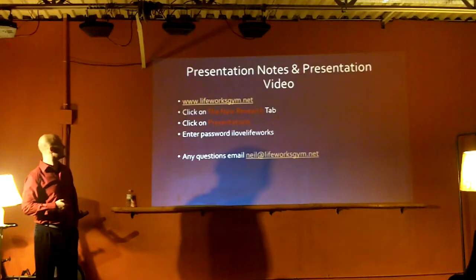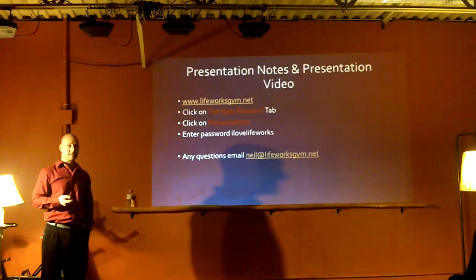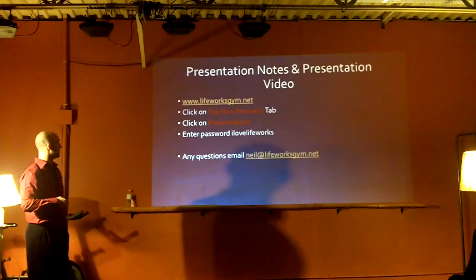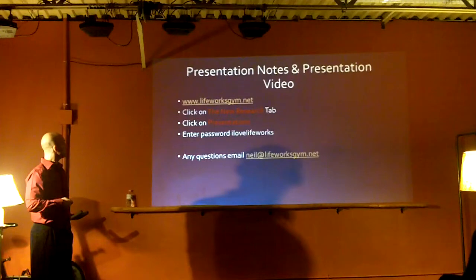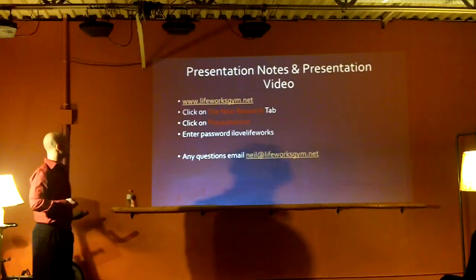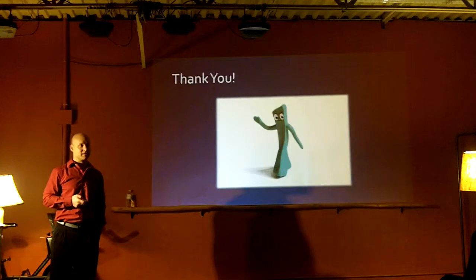I'm going to put the slideshow and the video on the website if you want to look at it. There will be a separate page - if there's a password it'll be 'LifeWorks'. Thanks a lot for coming.